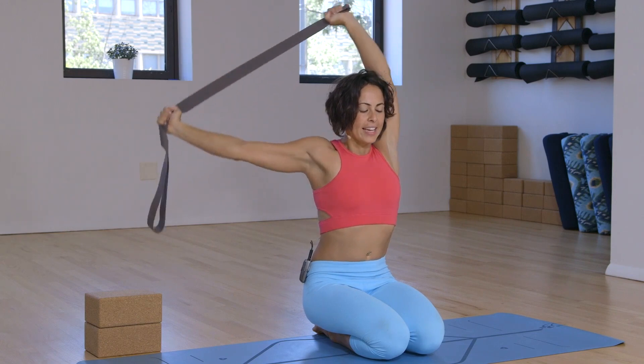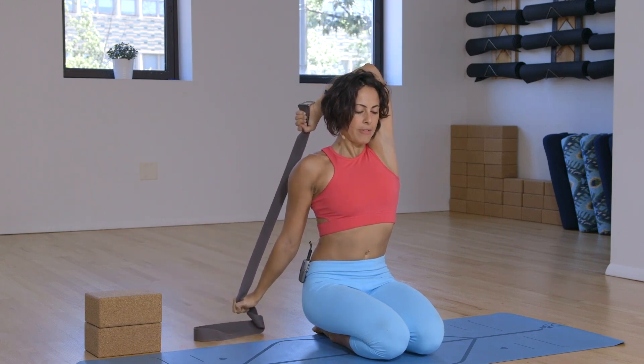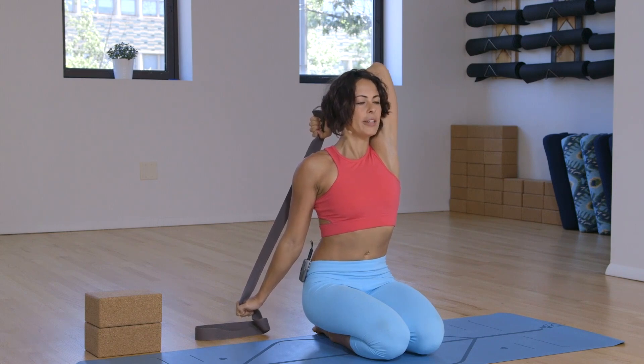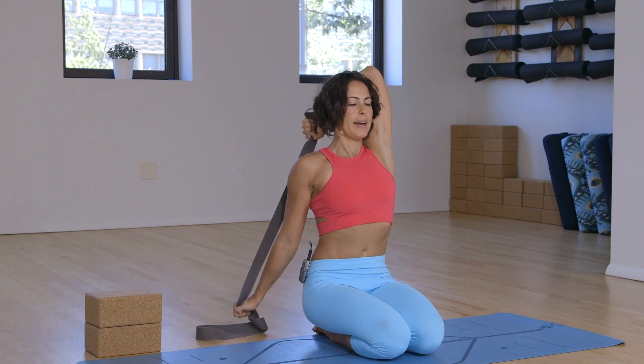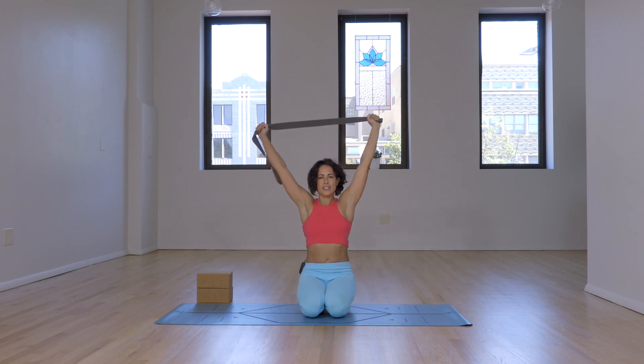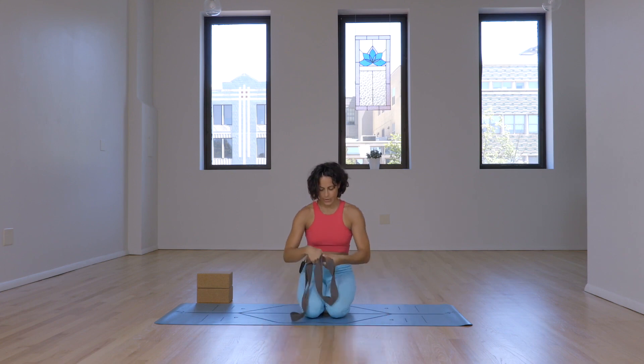Inhale it to center. Other side — exhale, bend the left elbow, draw the right wrist down. As you inhale, lift the chin parallel to the earth. Exhale, draw the top of the throat back. Belly is in. Make sure that the elbow is facing up rather than out. Inhale it to center and exhale, let it go. Observe how you feel.